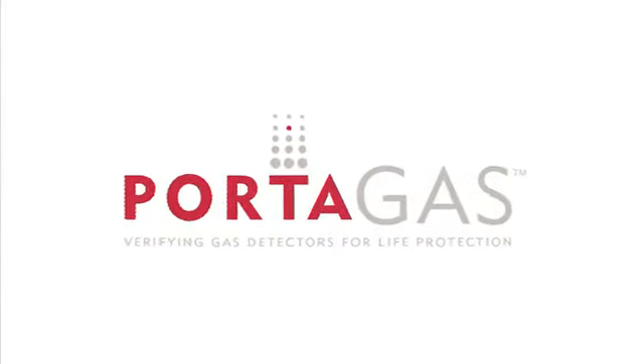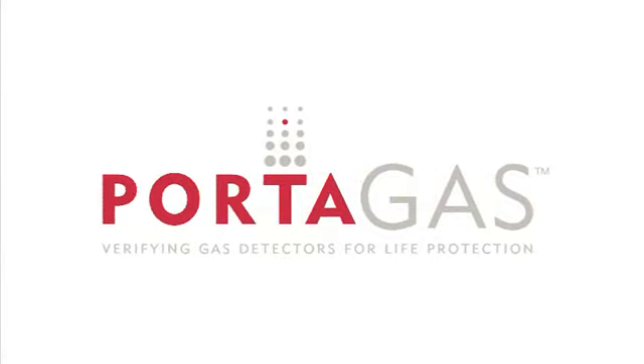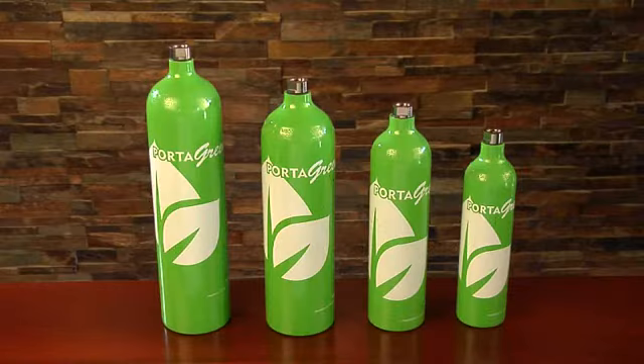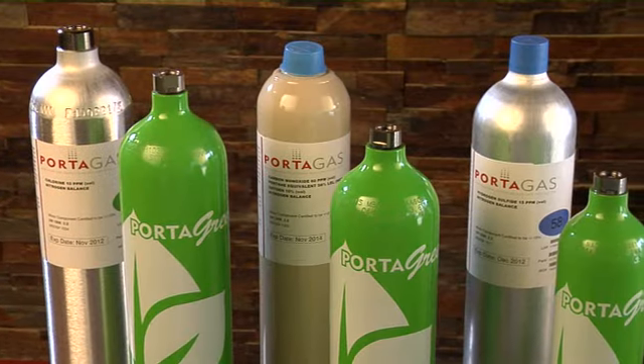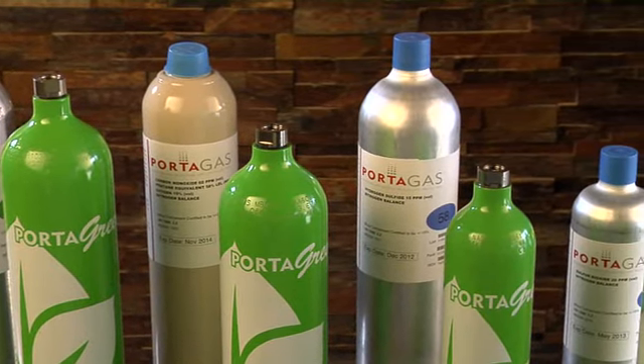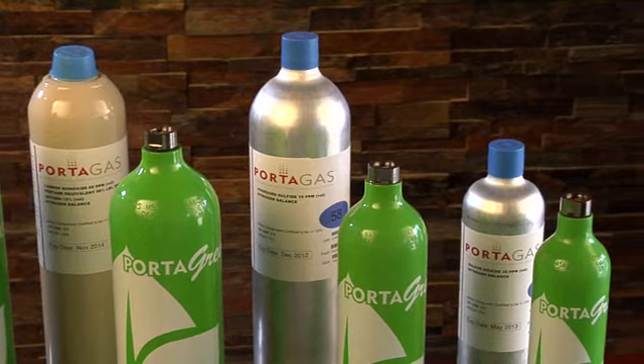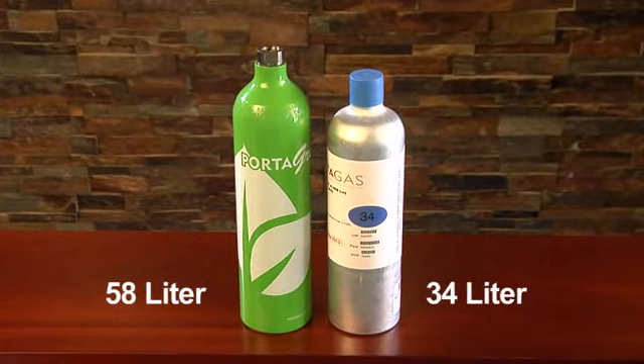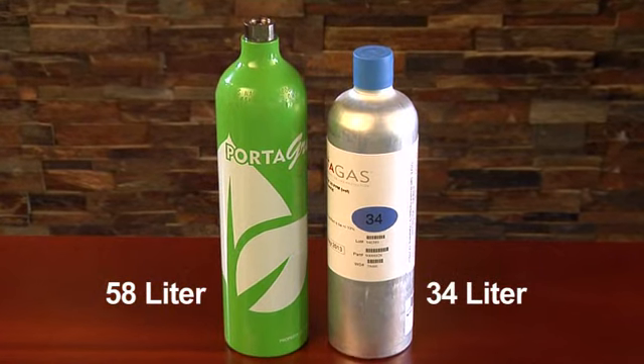Welcome to this Portagas Strip and Ship Cylinder Return Program demonstration featuring the newly designed line of Portagreen cylinders. With its 20 years of industry expertise, Portagas has designed a cylinder with a smaller footprint. The new 58 liter Portagreen is similar in size to the old 34 liter aluminum cylinder.